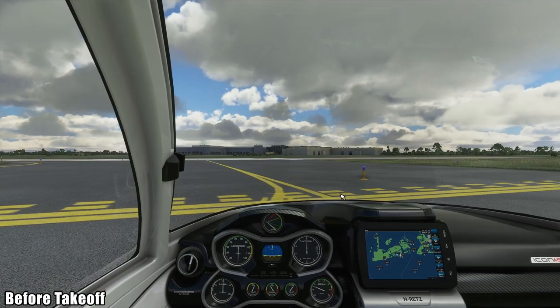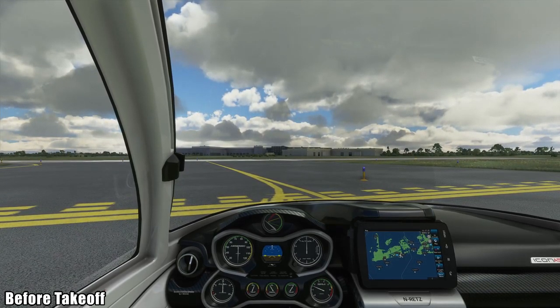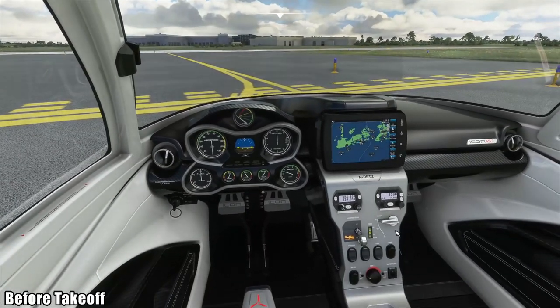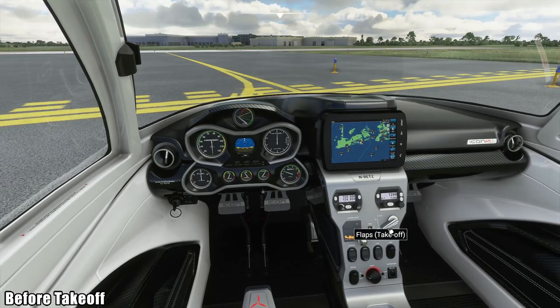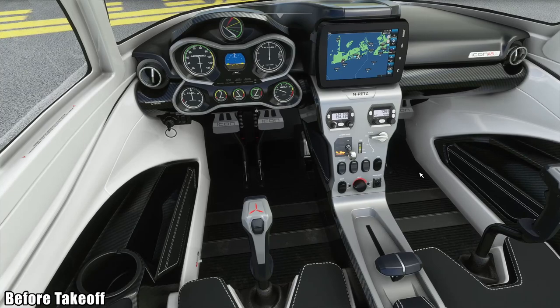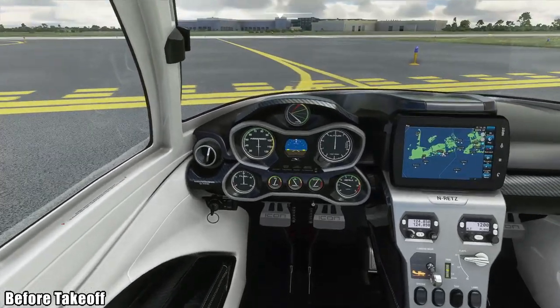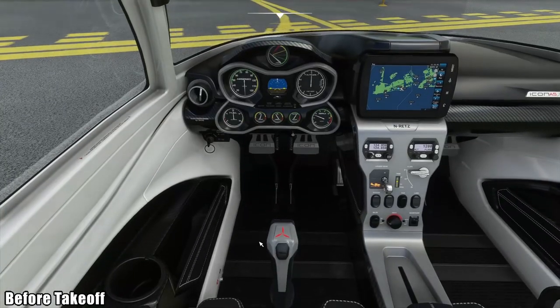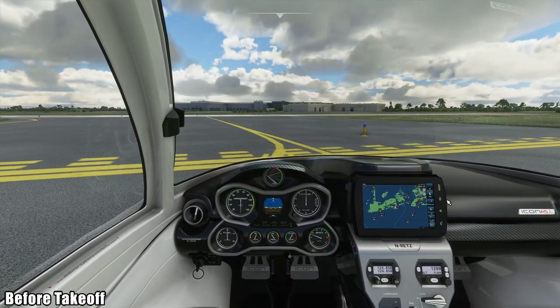Before takeoff, we make sure all flight controls are free and correct — moving the stick around, everything looks good, and the rudder feels good. We check the flaps operation, going all the way down to 30 degrees; on a longer field takeoff you'd go flaps zero. The trim is set for takeoff at zero degrees. We switch off the taxi lights and switch on the landing lights. We check the instruments one last time — everything looks fine, so we're ready to go. We take off the parking brake and head out onto the runway.